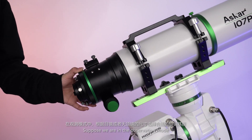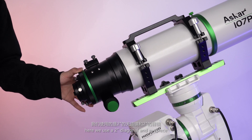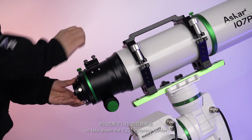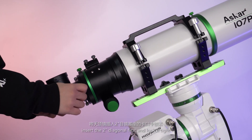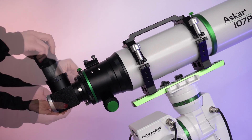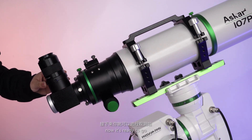Suppose we are in observation mode. Here we use a 2-inch diagonal and eyepiece. Take down the 1.25-inch eyepiece holder. Insert the 2-inch diagonal first and lock it tight. Then insert the 2-inch eyepiece. Now it's ready to go.